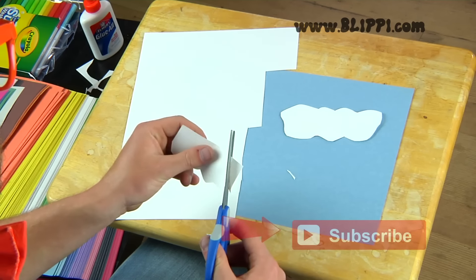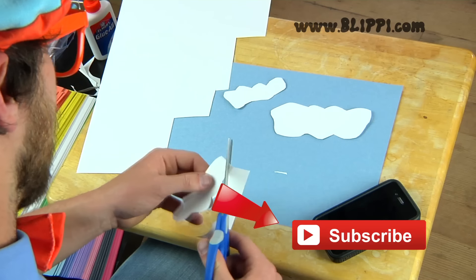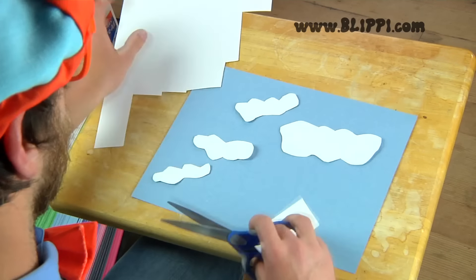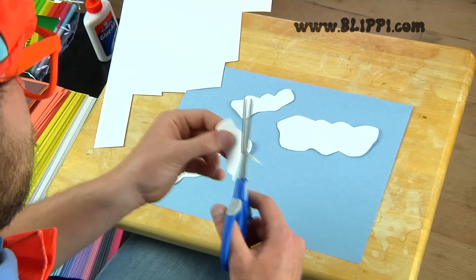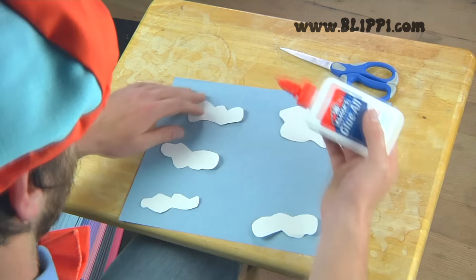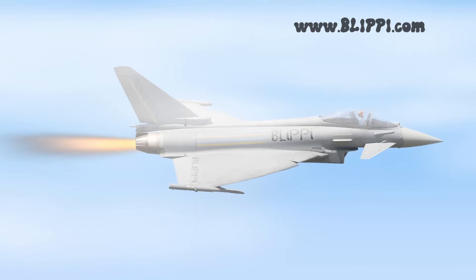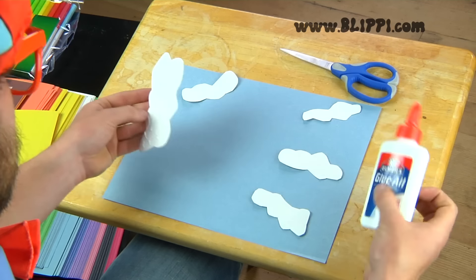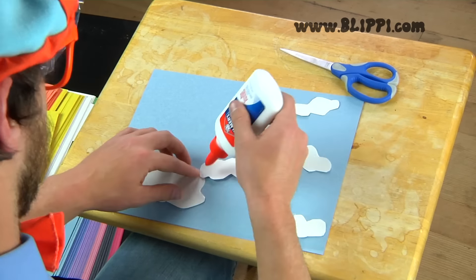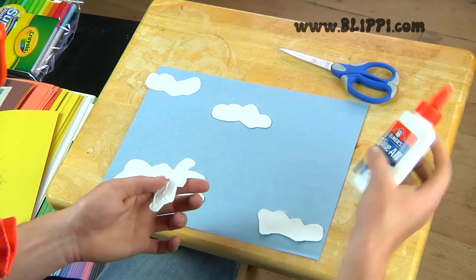Whoa, did you see all those white clouds? Look at all of the white clouds I'm making. I'm making five white clouds. I love making airplane art because I love airplanes. After you make the clouds and cut them out, you've got to put glue on the back of them and glue them to the blue sky. Make sure you don't get any glue on your fingers because glue can be sticky.